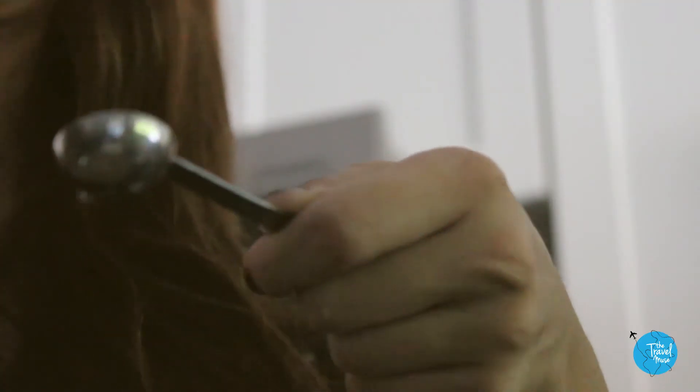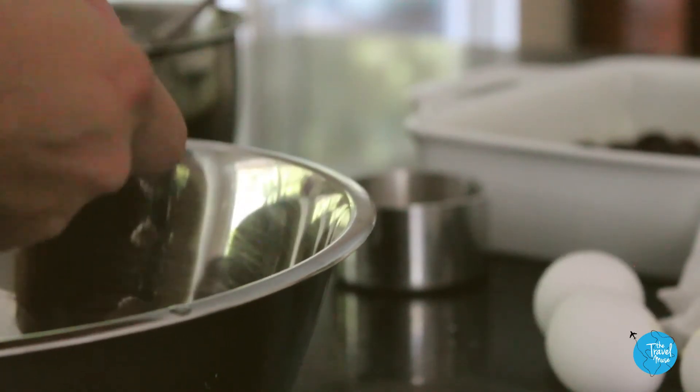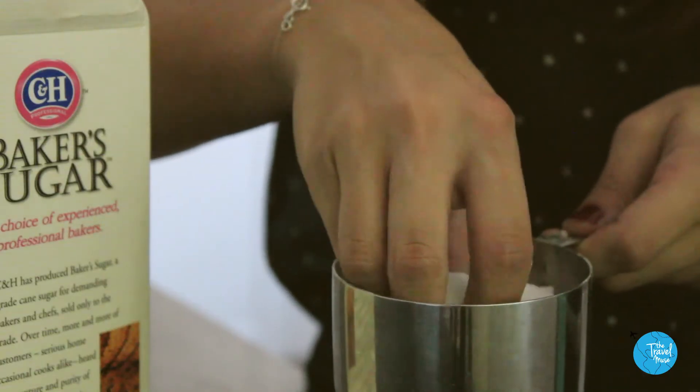Pure almond extract is, to me, the secret ingredient that makes this dish magic. It's nutty and rustic and it just makes me happy. Four eggs and half a cup of granulated sugar.